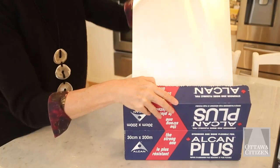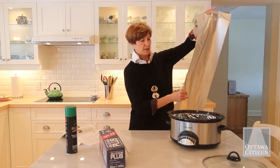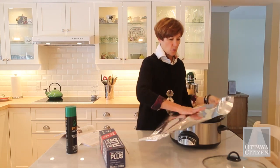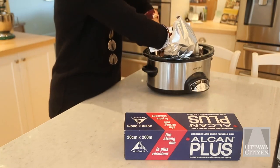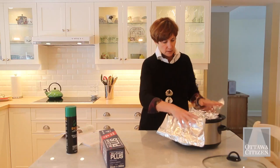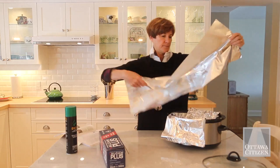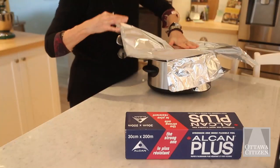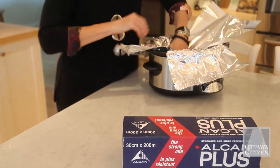You just take two long sheets of foil — you've already got your foil collar in the back to prevent burning — and you put one in one direction. I do it shiny side in to reflect the heat and help cook, and the other one goes the other way, perpendicular.